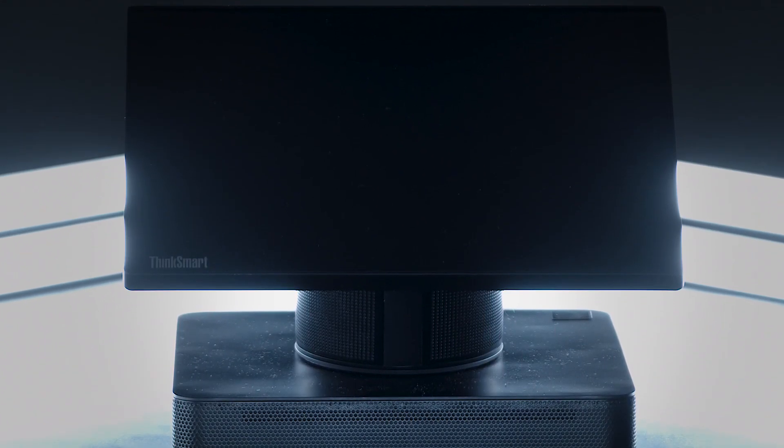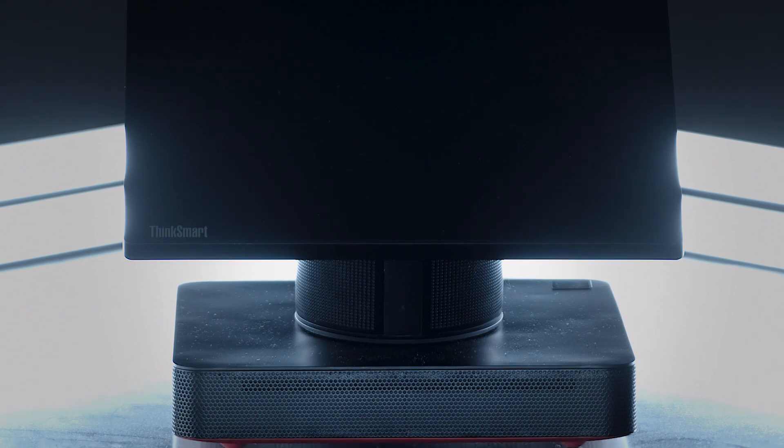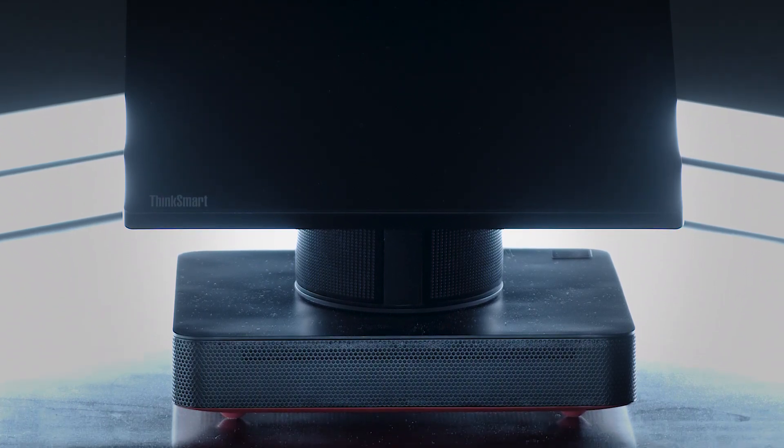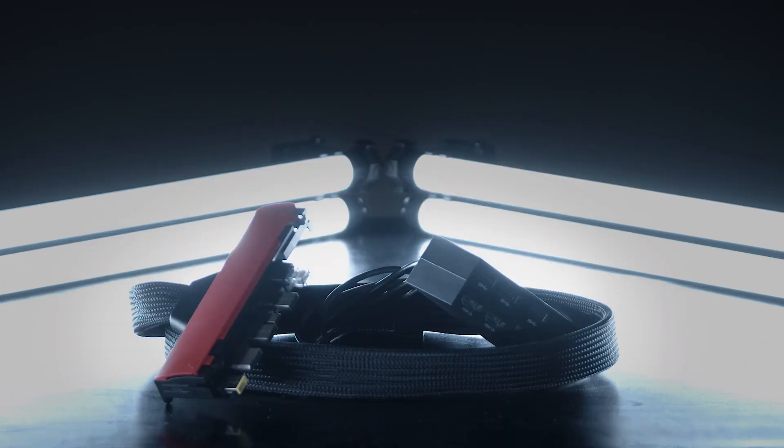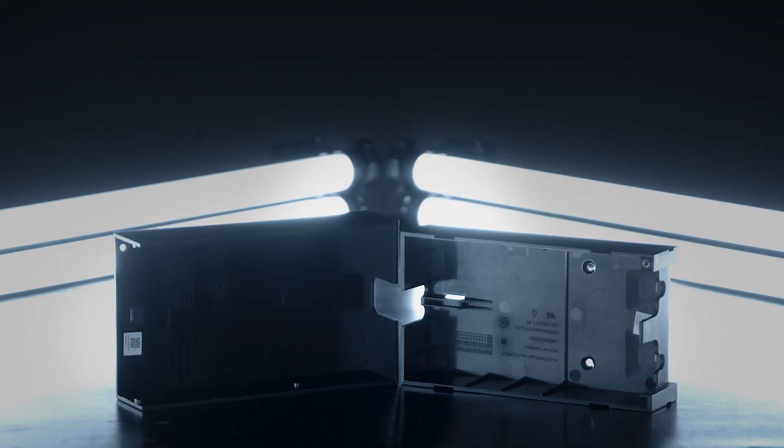First, make sure the device and the components are all unpacked and placed on a flat surface. Inside the box, you will find the Lenovo ThinkSmart Hub factory installed with Windows 10 IoT and Microsoft Teams Rooms or Zoom Room software, a 6-foot ThinkSmart One cable, a Lenovo Power Adapter, a cable management security box, and a zip tie.